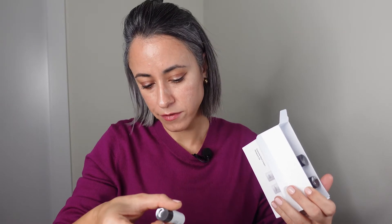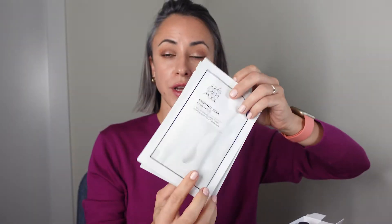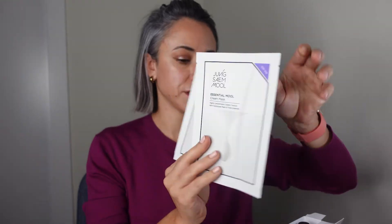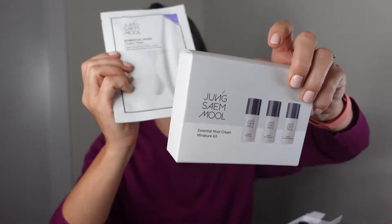The minis are very small — maybe five milliliters. This kit also includes a mask. I actually ordered two of these kits because I thought it's a good offer for ten US dollars. The mask comes together in the set with the cream. If I like it, I'll probably buy a full size of this cream.